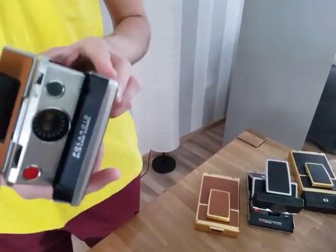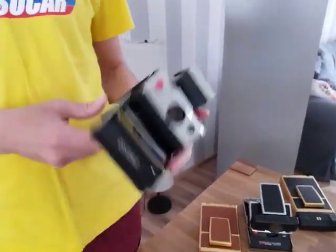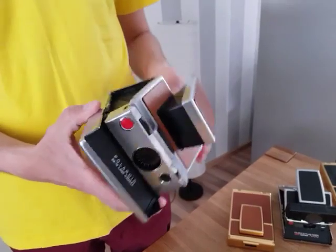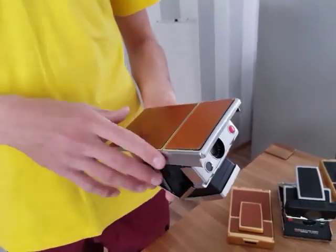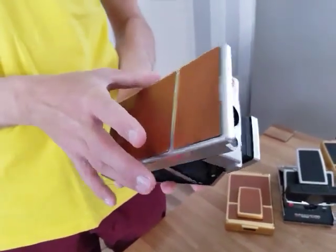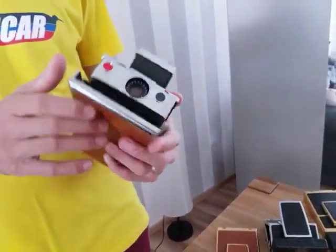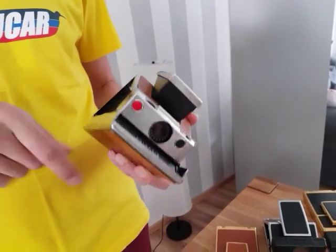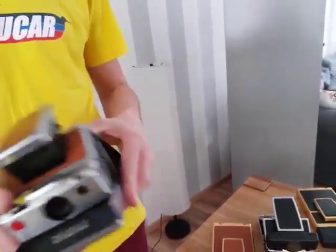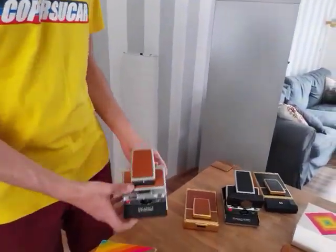Going further, here we have more premium cameras — the SX-70. The film goes inside, same type of film. This is the first model, produced in 1972. This one doesn't have the fixture for the tripod, so for this type of camera we needed an extra accessory for the tripod. This one specifically is not working really well — the camera just runs all the time when I put the film inside. So this is one example of cameras that look really nice outside but are not necessarily in a really good shape.